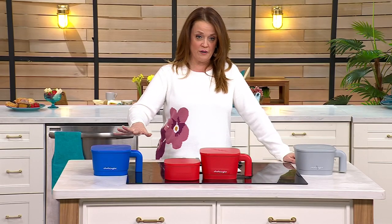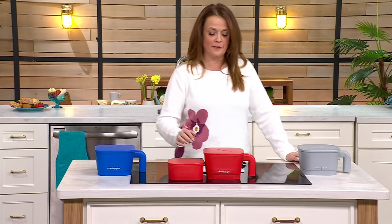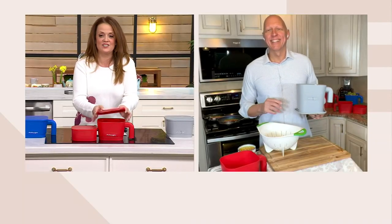Now we're going to bring in our friend Rick Roman, who is joining us live to talk to us all about it. Rick Roman, this is not just a strainer — it's a system.